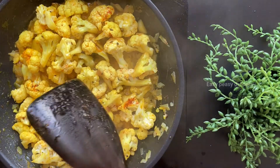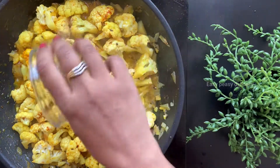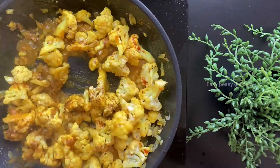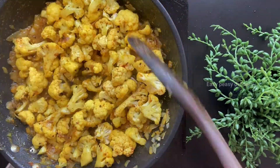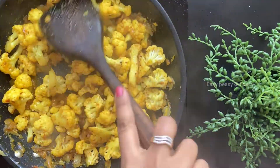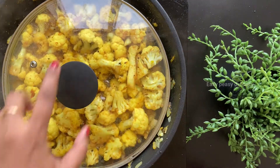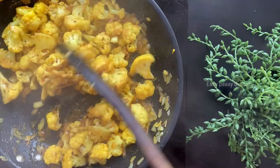Now let's add the remaining masalas — in goes the garam masala, and in goes the coriander masala. Since I'm going for achari gobi dry, I will not be adding any water. We will just cover it and cook this for another five minutes. It's been five minutes and I can smell the beautiful fragrance of this achari gobi.